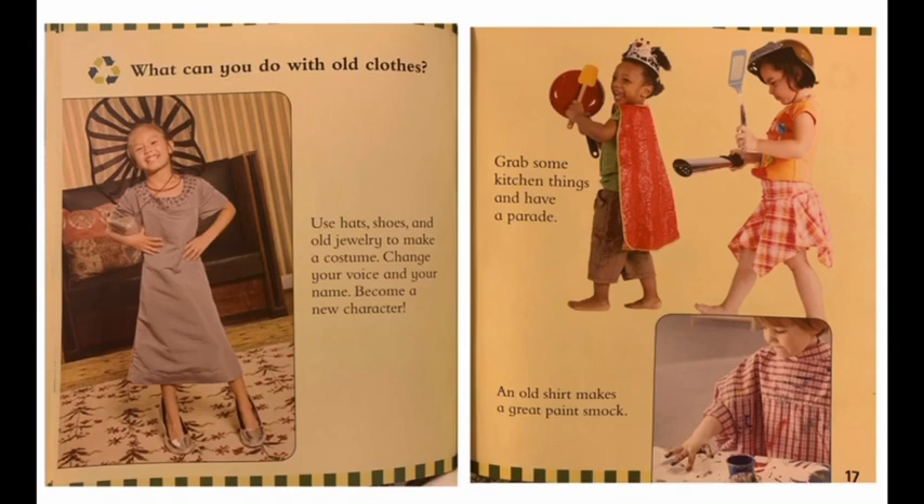Change your voice and your name. Become a new character. Grab some kitchen things and have a parade.